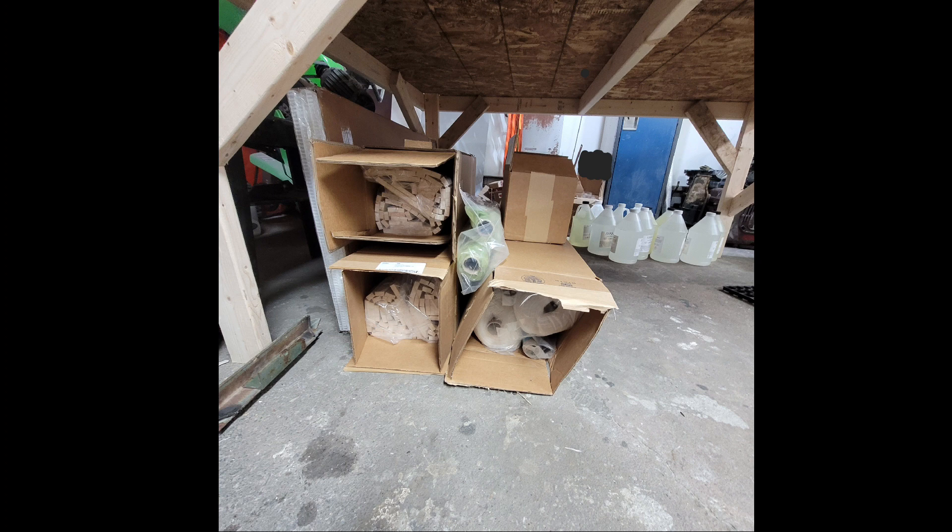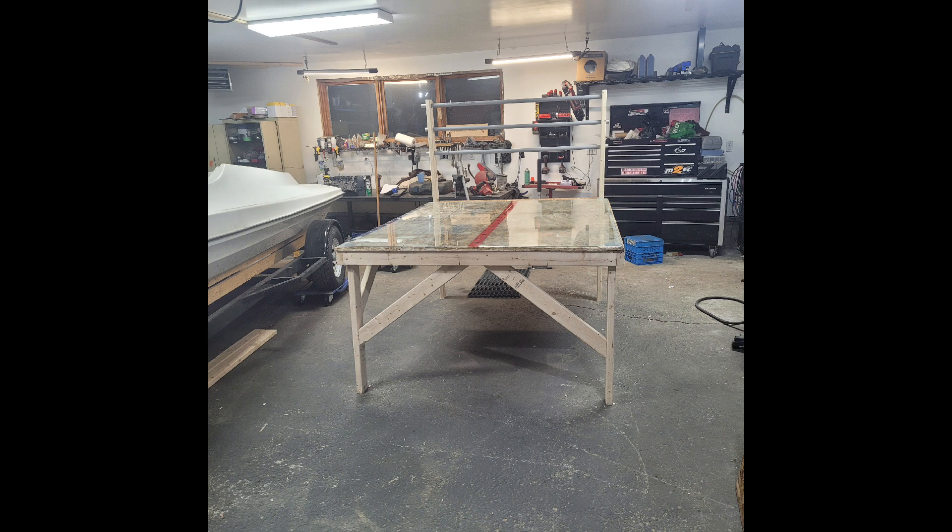In this video you're just going to see me vacuum bagging balsa core back down using epoxy and some triax and biax cloth. I ended up building a glass top table which got a ton of use throughout this process for all kinds of things — I built a mold on it. Highly recommend it to anybody else that wants to do this.